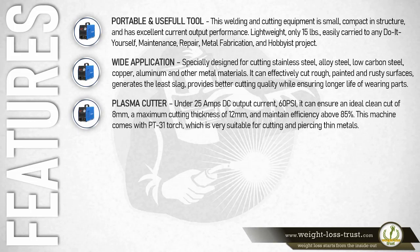Under 25 amperes DC output current at 60 PSI, it can ensure an ideal clean cut of 8 millimeters, a maximum cutting thickness of 12 millimeters, and maintain efficiency above 85 percent. This machine comes with a PT31 torch which is very suitable for cutting and piercing thin metals.